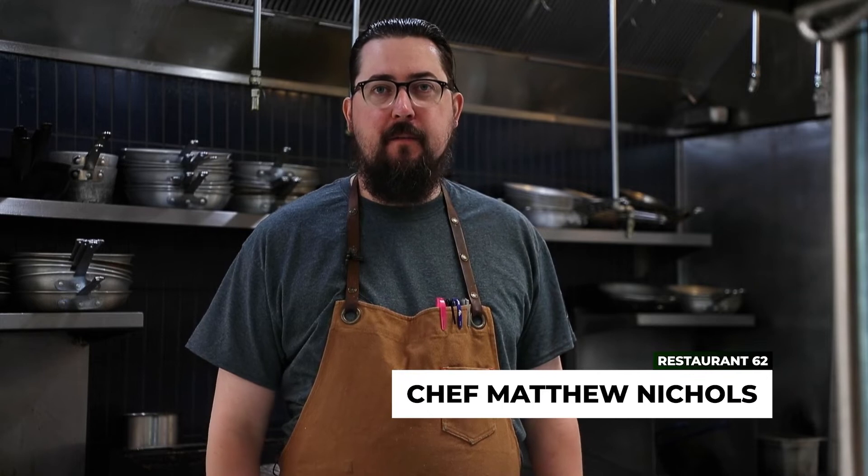Hi, my name is Matthew Nichols. I am the chef and owner of Restaurant 62 here in Abbotsford, BC. And today we are preparing a Fraser Valley duck breast with a summer succotash.